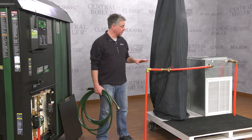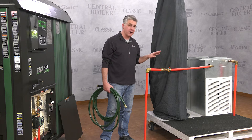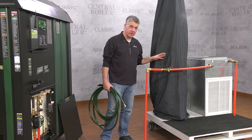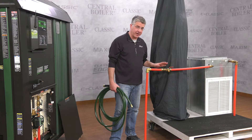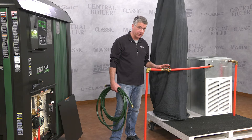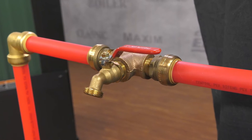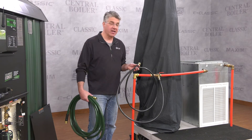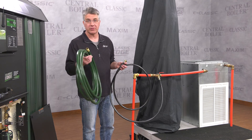Here's an example of an installation where the person chose not to hook up the sidearm exchanger on the water heater. You still need to purge the air out of your system using domestic water pressure. During the install, make sure you put a hose bib or a boiler drain in line with the outdoor furnace water. In that case you can use a washing machine hose and extend it over to a laundry tub or any pressurized domestic water source with a garden hose.